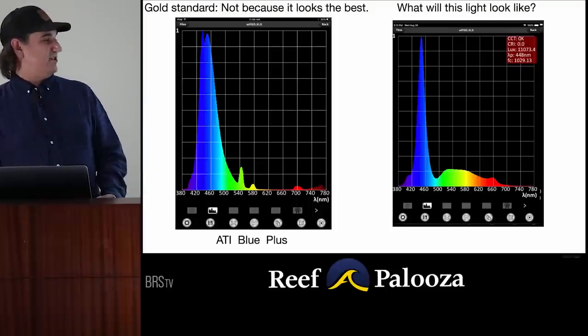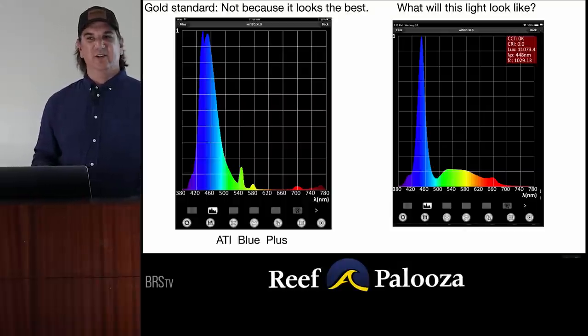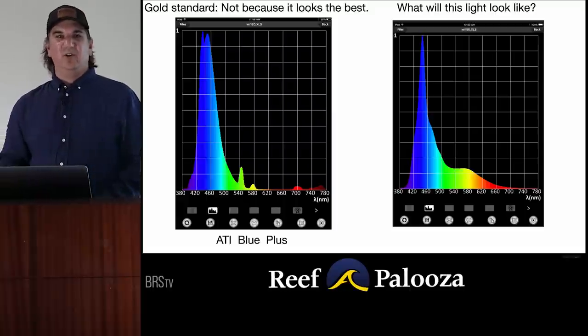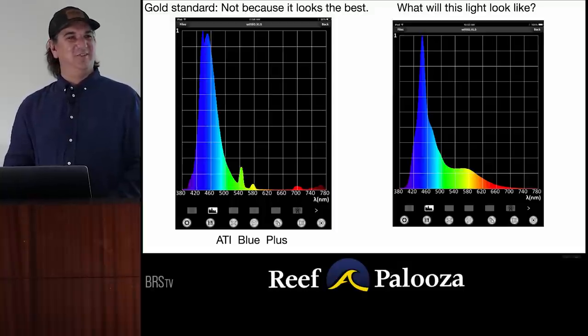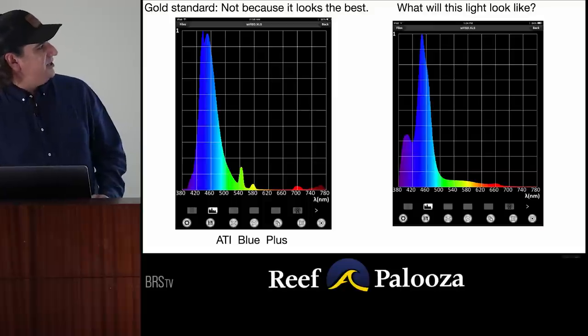Some problematic LED spectra: one has all that green and yellow — you're going to turn it way down, so you've bought white LEDs that are garbage and aren't even going to use. It makes no sense. Even worse, one of the most expensive lights on the market has to be turned down 80% on the white channels just to make it visibly okay. When you turn the most expensive light in the market down 80%, it no longer even hits the SPS zones in a two-foot cube.